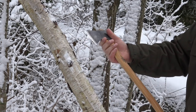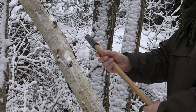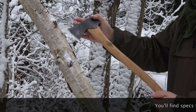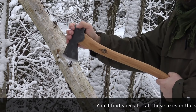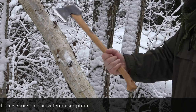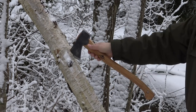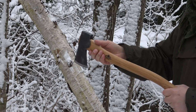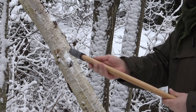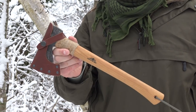I believe it's the perfect size for most people. It's not very heavy, it's not too long, so you can keep it in your backpack. You can use it with two hands — I prefer to use it with one hand. It's just a very good axe. I highly recommend it.